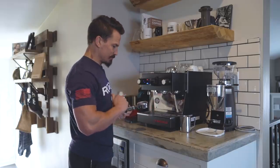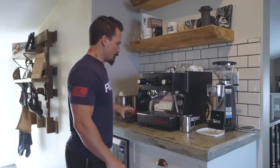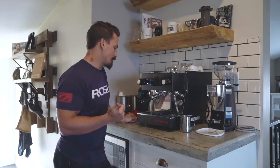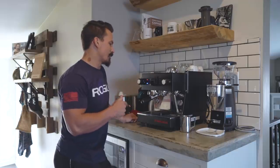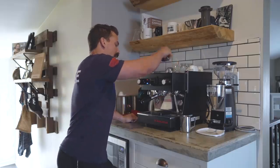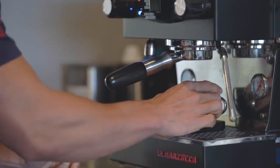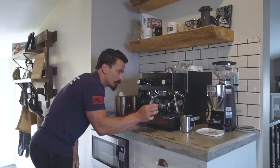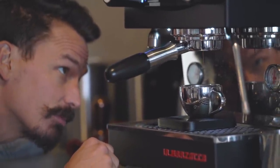Once you have it tamped and distributed, put it on the machine. You're looking to get a double-out — so double the grams in equals double the grams out. We have 19 grams of coffee in, so we want to get about 38 grams of liquid out, and you want to get that typically in a 20 to 30 second range. Got your scale, get your cup, start your timer — then you're just kind of looking to make sure it's coming out right.